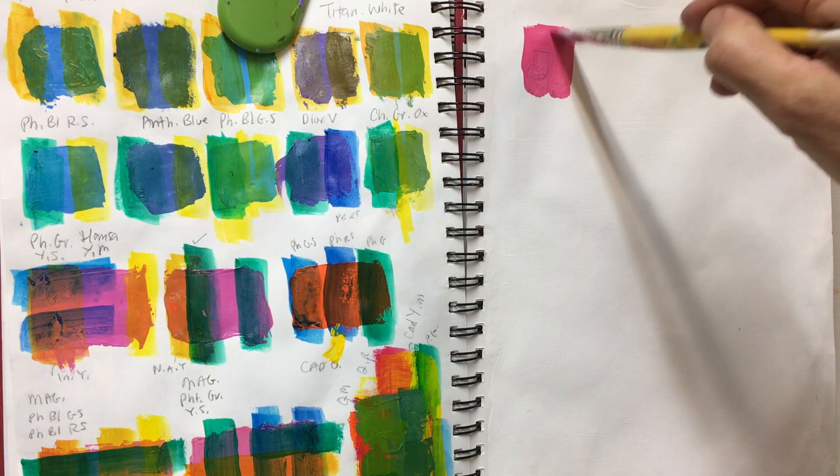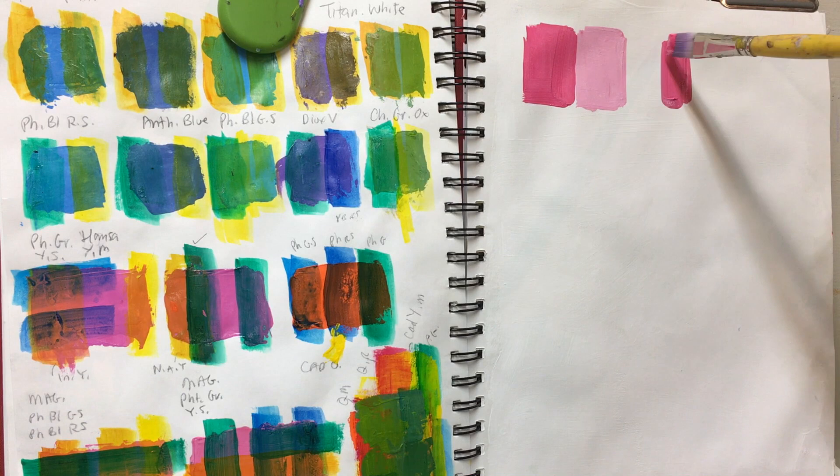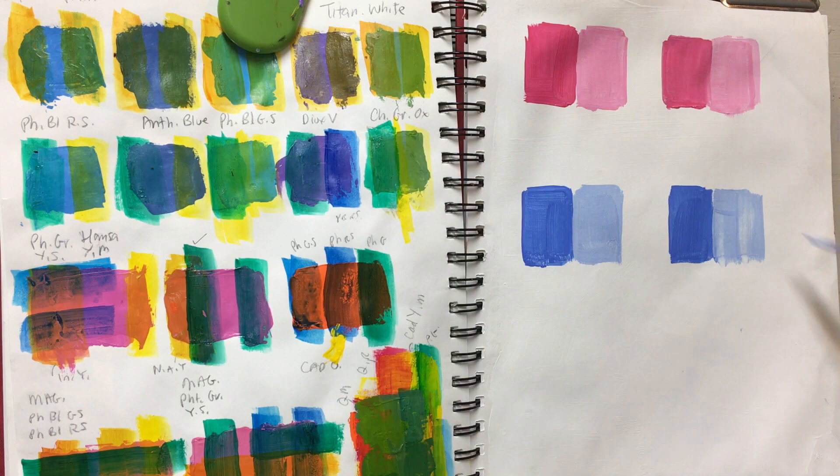In this instance I chose these three particular colors, though I could have chosen others. This is quinacridone red mixed with white — I've done two sets so I could try a few colors. Here's the ultramarine blue mixed with white as well, using titanium white, and the third layer is going to be painted on top with nickel-azole yellow.